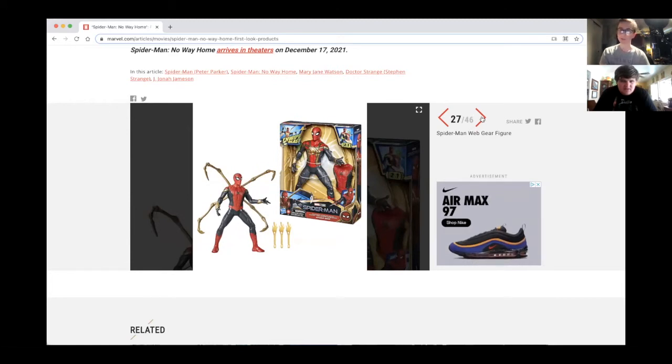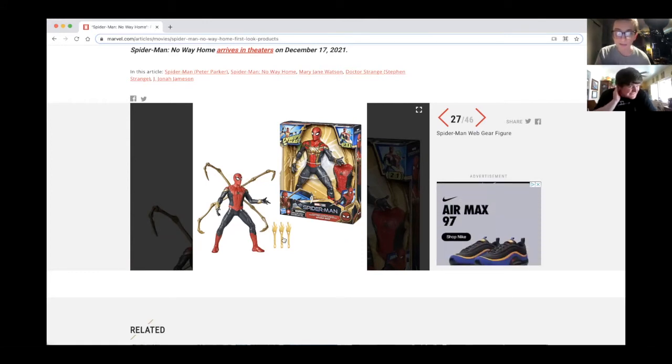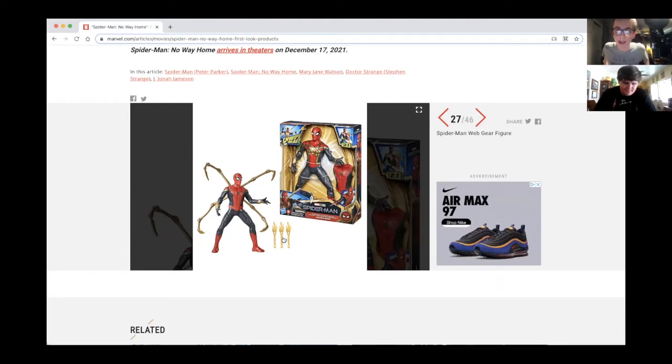Here's the Spider-Man web gear figure, and it kind of reminds me of the Iron Spider figure. Hold on — is it the Superior Spider-Man? Because you know, are they finally doing that? Oh good point — they might be going the Superior Spider-Man route!